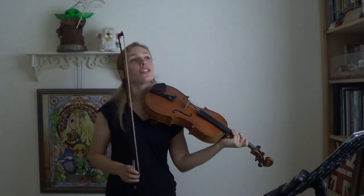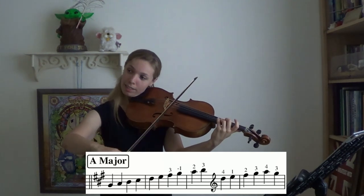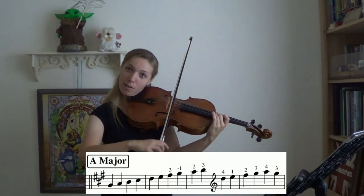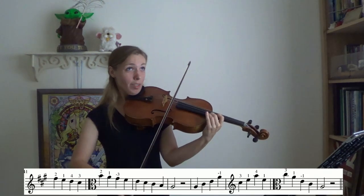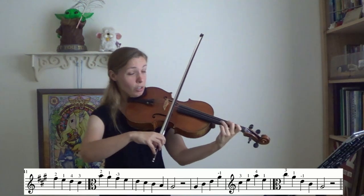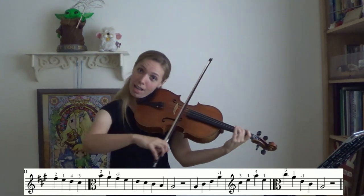Let's add a challenge: I challenge you to say the name of every note while we're playing this scale. Good luck. One, two, ready? Go. A, B, C sharp, D, E, F sharp, G sharp, shift to A, B, C sharp, D, cross to E, F sharp, G sharp, A. Then back down: G sharp, F sharp, E, D, C sharp, B, and A.